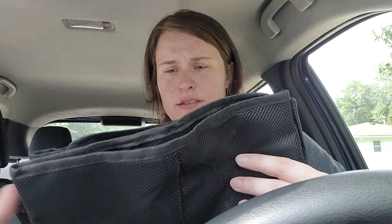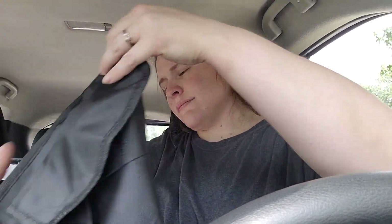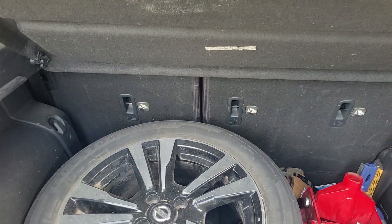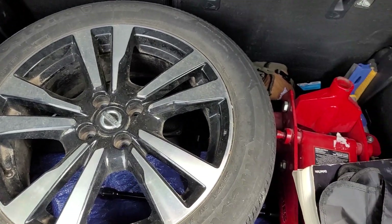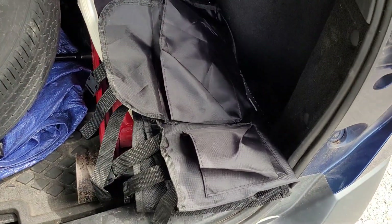This is the trunk organizer. It looks like this, and it's got these little things that you can tighten it around the trunk of your car. Right now you can clearly see that I've got a lot of stuff in my trunk, so hopefully I'm gonna take the spare tire and jack out, but everything else always stays in here, so let's see if we can get some of that organized with this.